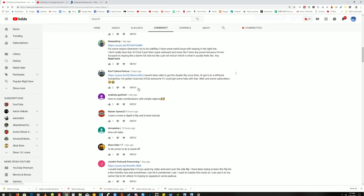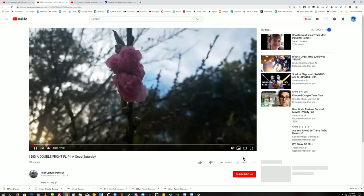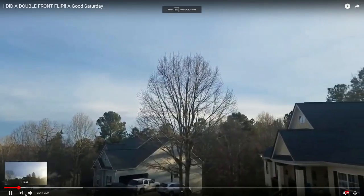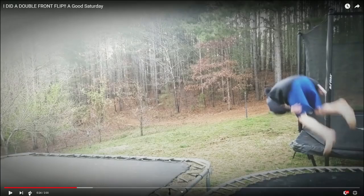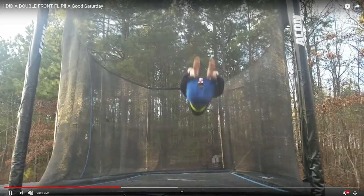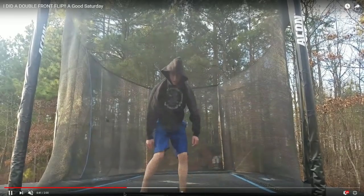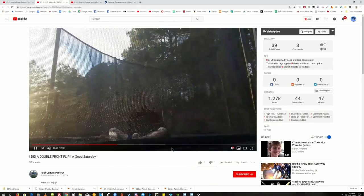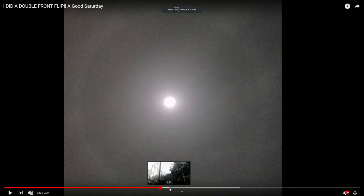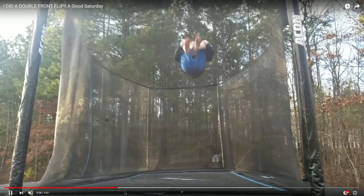Here we are — this is our third video, working on the double flip. Let's just jump straight to it and give some tips. This is Roof Culture Parkour — I like that name. Nice slow motion double flip, looking good. We'll just focus on this double flip.